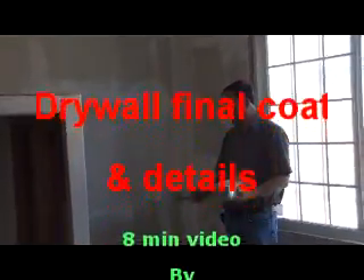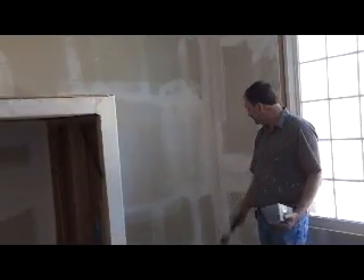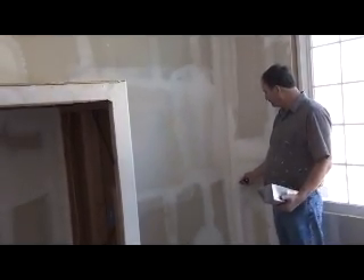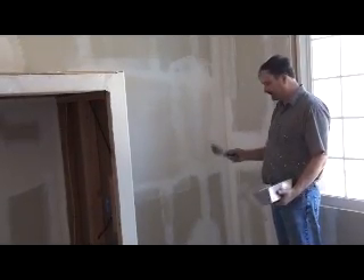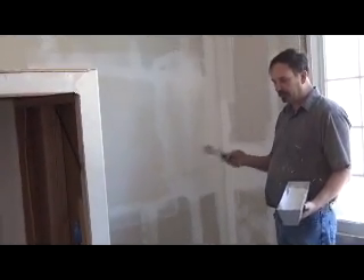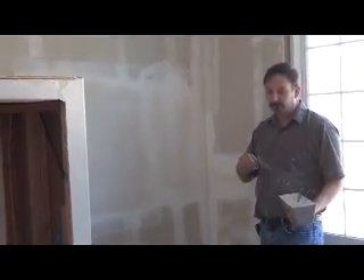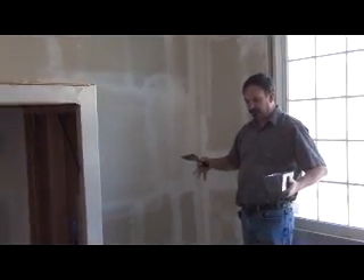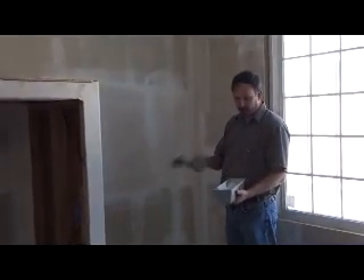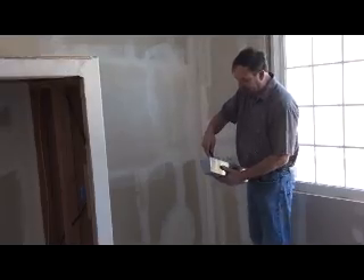I'm going to show you how I do angles. I've already shown you the first angle and I've already run the second leg of the other angles. I'm going to run this one again for you just to show you that running the second coat of mud over your angle — how important it is to get it right. My mud is a little bit soupy right now. I'm still using 90-minute mud, hot mud. Another reason we call it hot mud is it chemically hardens. If you get a really fast mud like 20-minute mud, it will actually get hot to the touch because it's hardening so fast. Whether it's hot mud or regular mud, the technique is the same on doing these angles. I'm using my five-inch knife.